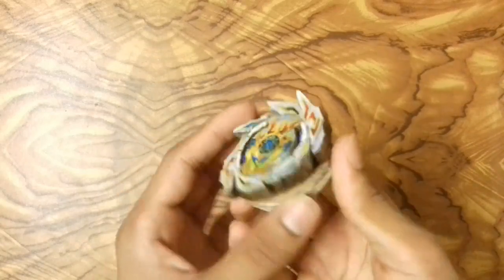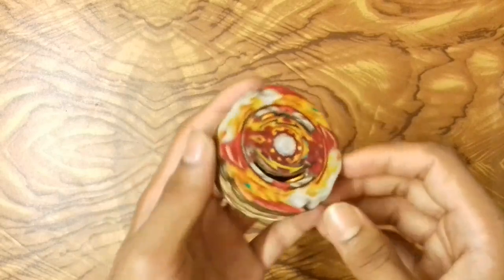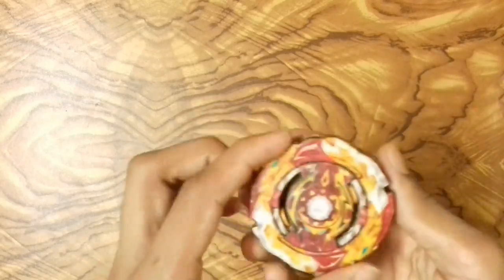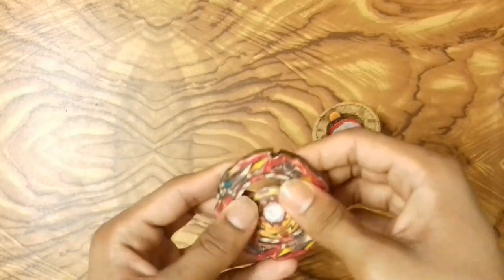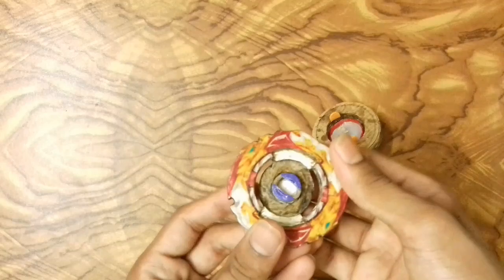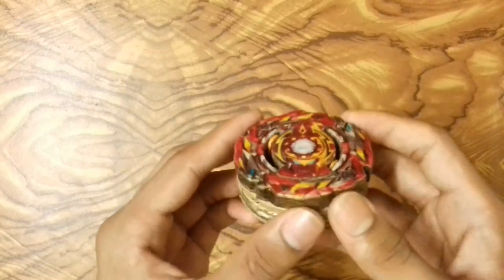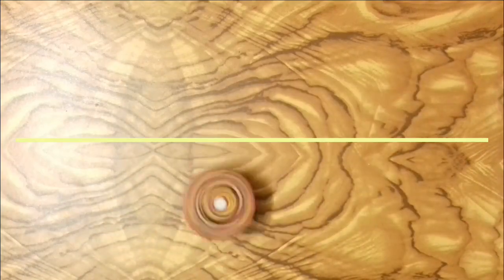The next beyblade is World's Present, the bey of Shu Kurenai, a legendary blader. This beyblade has a balance type driver, a free spinning disc, and a clockwise and counterclockwise ring. To switch, you chip-turn the burst system and now you have counterclockwise World's Present. So this was World's Present with balance driver, free spinning disc, and the reversible ring.